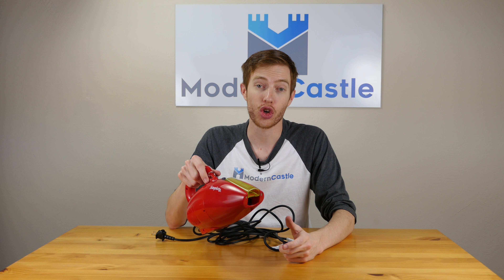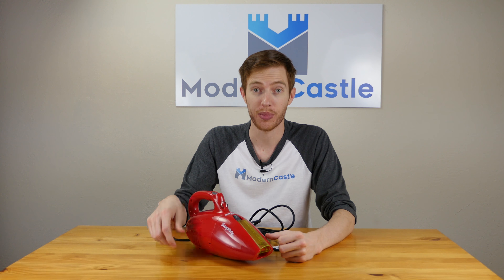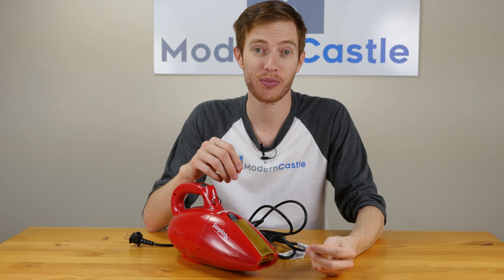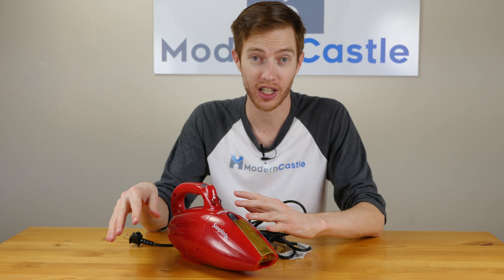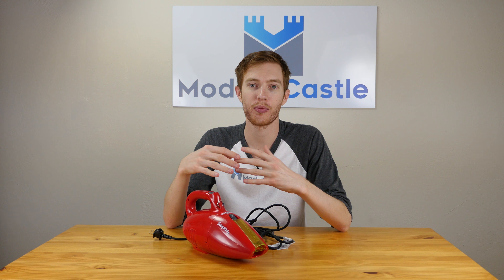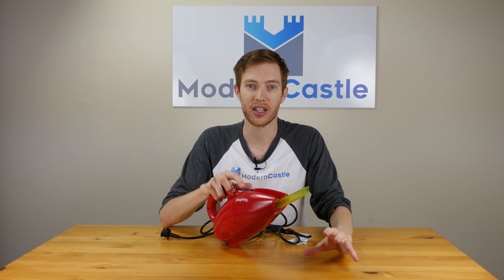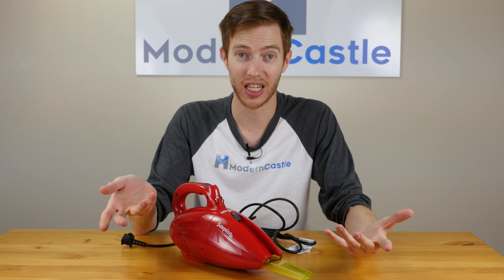Overall, I really like the Dirt Devil Scorpion Quick Flip. The price is usually around $30, making this an incredible value considering the performance. During our cleaning test it did very well, scoring 87% or higher on all of our tests. It also includes a number of pretty nice accessories — the Quick Flip head on the front attached, in addition to the hose and dusting brush as well. The last major pro is simply maintenance, which is very easy.